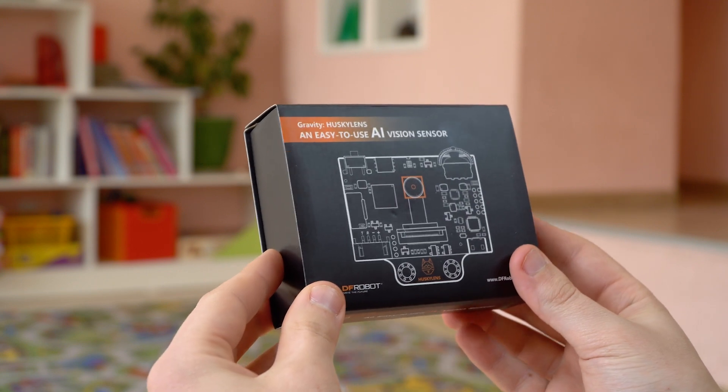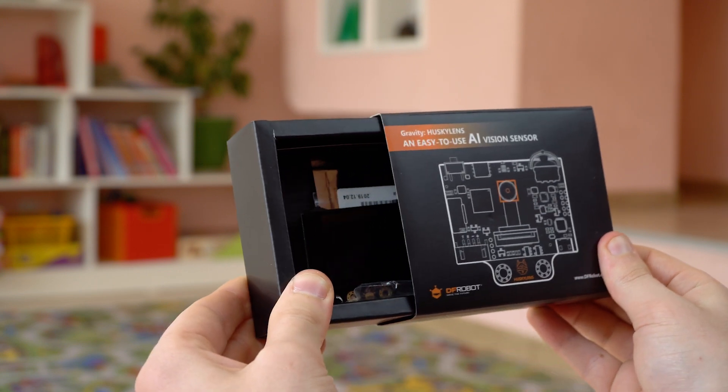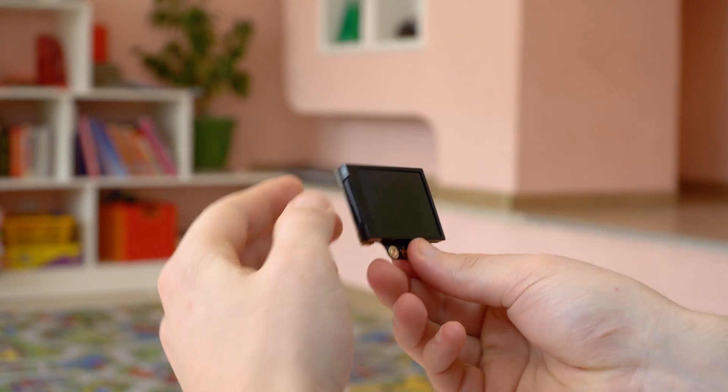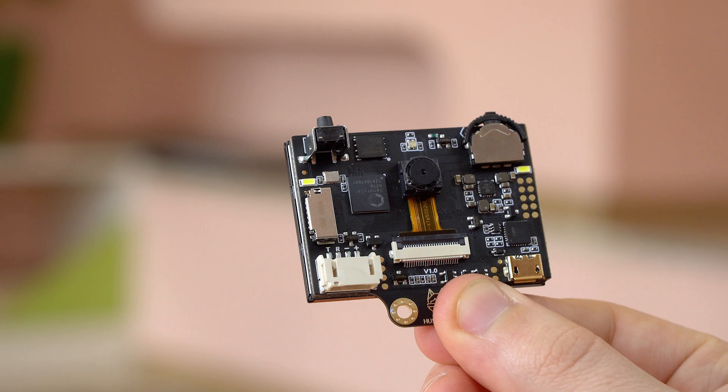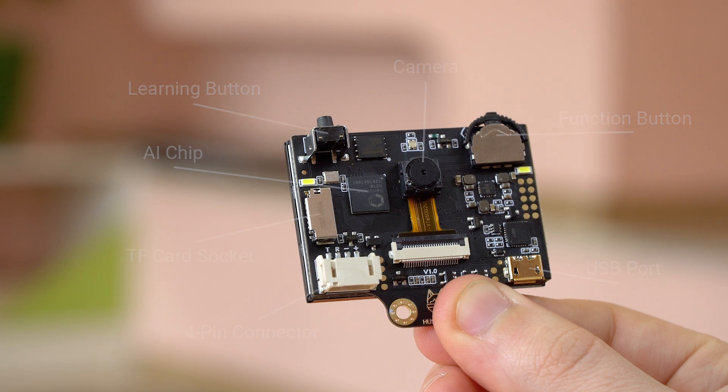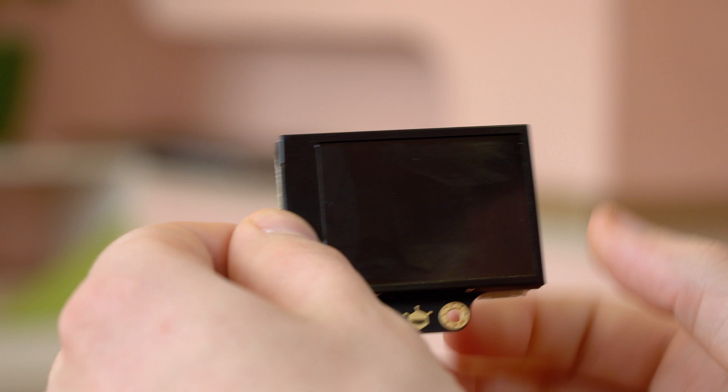We received a review of a new product from DF Robots. This is Husky Lens, a vision sensor with built-in artificial intelligence. The device has the necessary ports for connecting to various devices, as well as a button for self-learning.